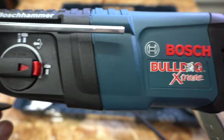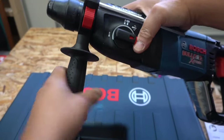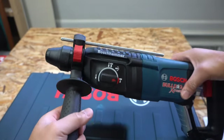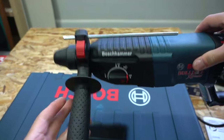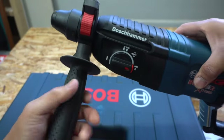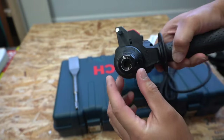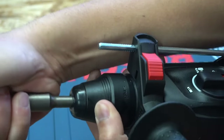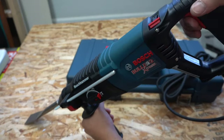Now this is the Bosch Bulldog Extreme and it has very neat features associated with it. Once you turn the handle like this, you can actually rotate this handle 360 degrees. It also comes with a depth gauge right here, so you know how deep you are drilling. It also has a reverse and forward rotating option. Now this chisel I bought separately, but you can easily insert it and this will make your job easy when you're doing chipping tile.